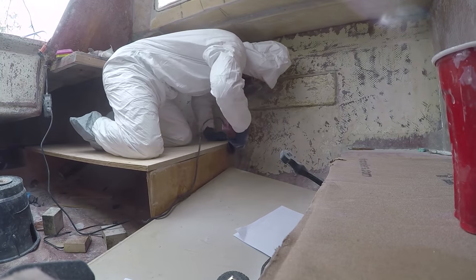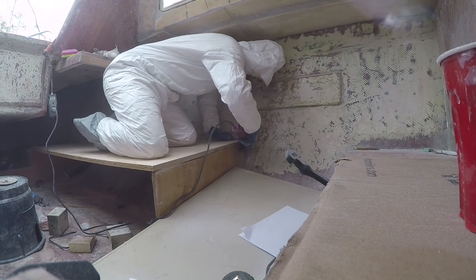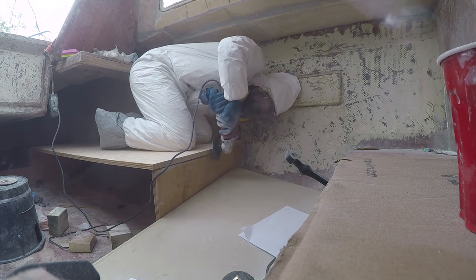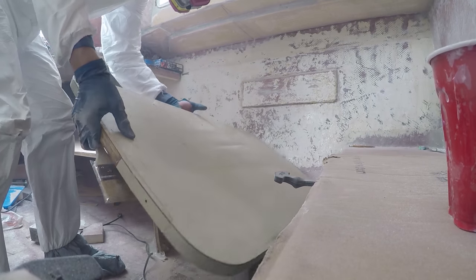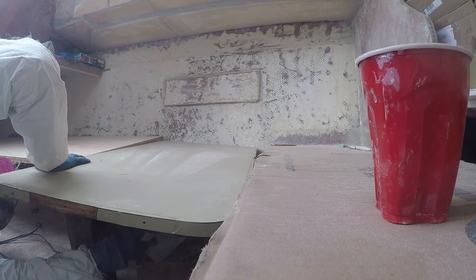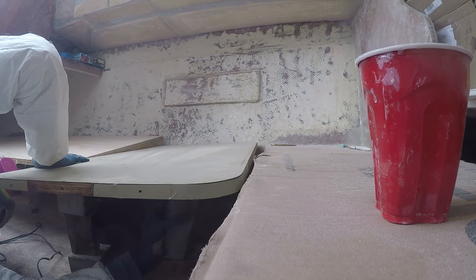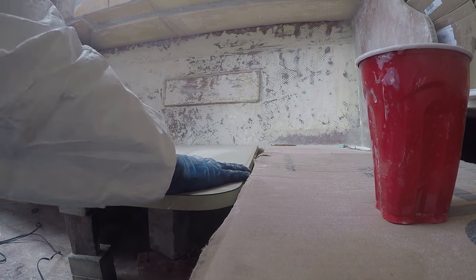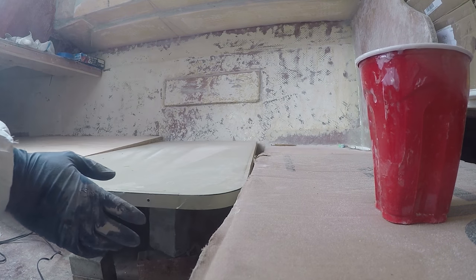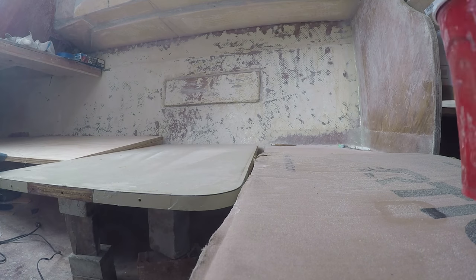As you may be able to tell, the second bed is really only going to work with the dining table down, which will extend into the adjacent seat and provide a pretty comfortable sleeping arrangement for one, maybe two people. Here I'm just trying to gauge exactly how the bed is going to look, and the fit and feel of everything before I go and permanently epoxy everything in.